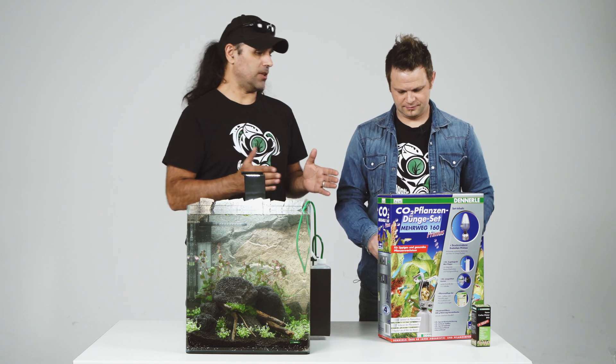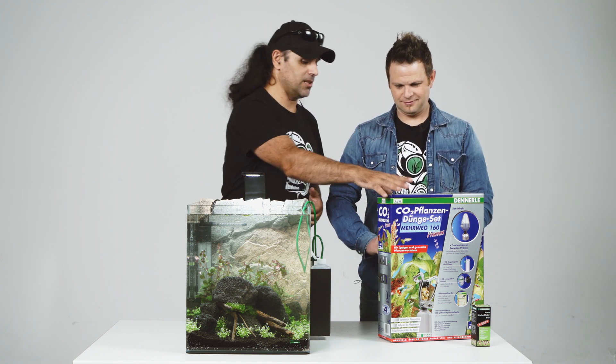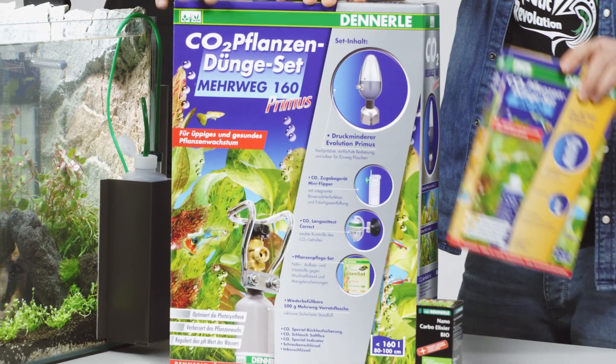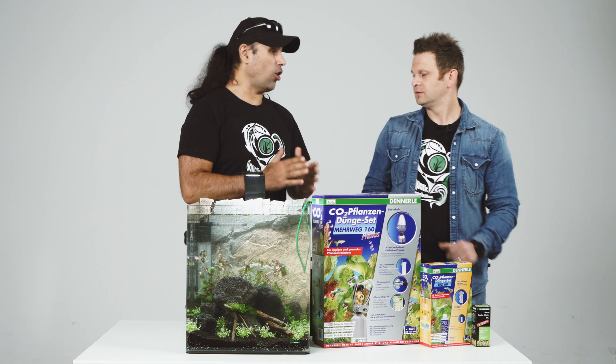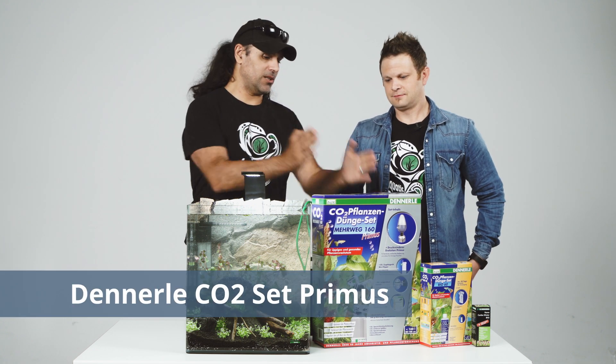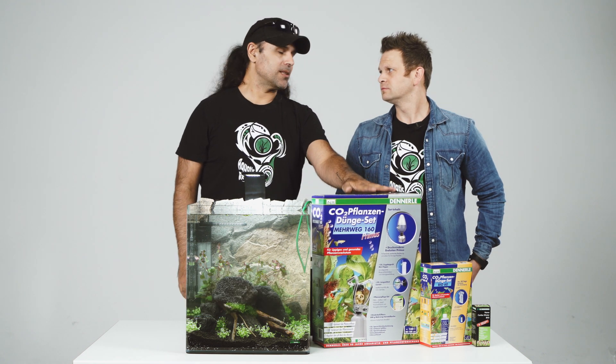And the third option is the more professional one. I use these kind of bottles that are refillable with CO2, and I use them in all my tanks, to be honest. I use the more professional type.